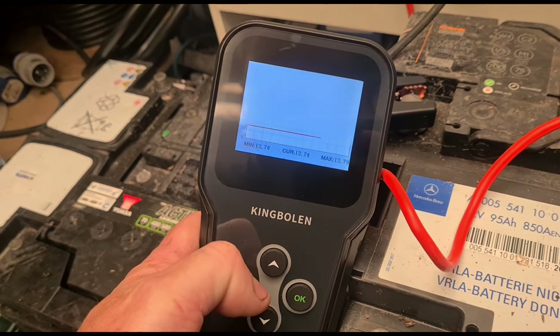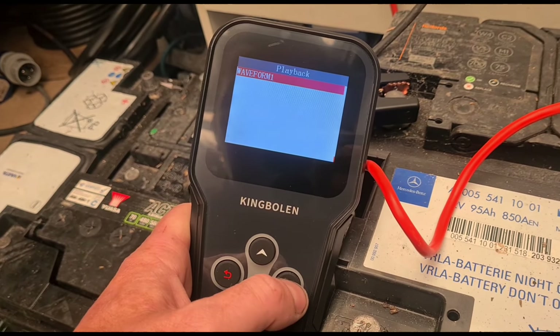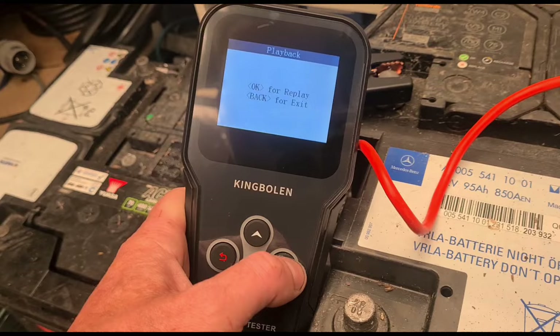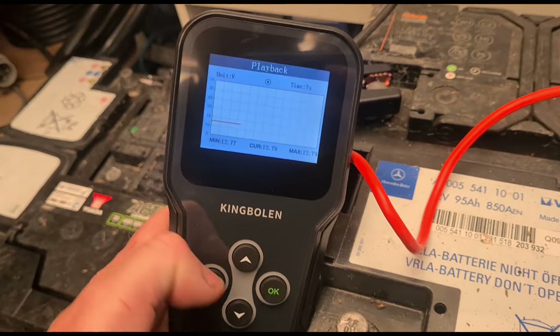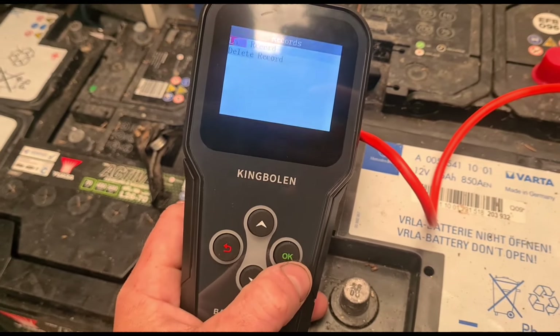That waveform would be more useful on the car I suppose. There's a playback option - I didn't do any recording so it's showing the last current one. We didn't have to save it or record it manually. That playback feature would probably be handy if you're inside a car with the engine running and then want to go back outside and check the tool. If you haven't got two people to check it under load or under revs, you can go back and play it back to see what's been happening. There's also a records option.